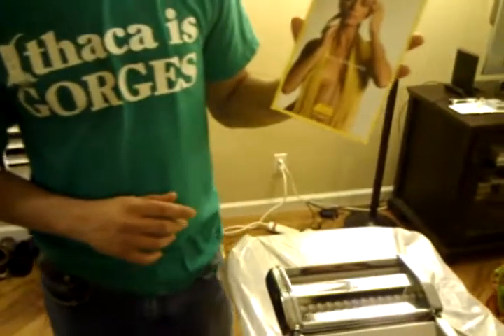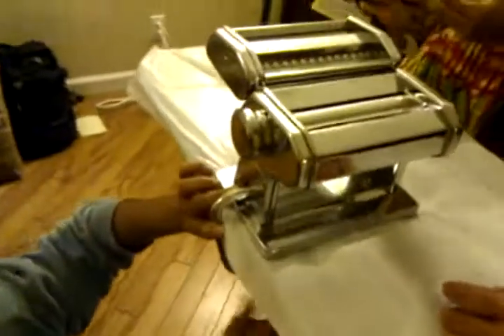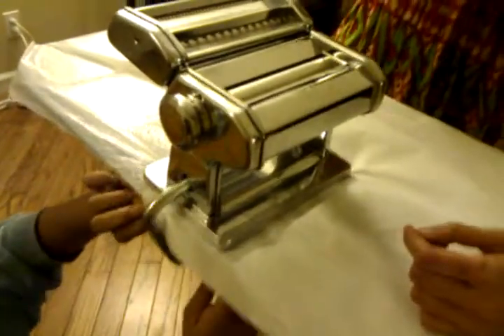I'm an equal opportunity pastaarian. But there's no instructions — there's only recipes here. So there's another manual without the hot tricks. That's not a good manual. Why would anyone want to read it?